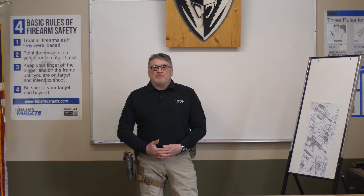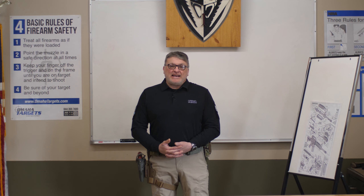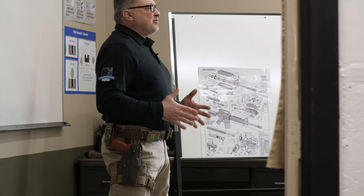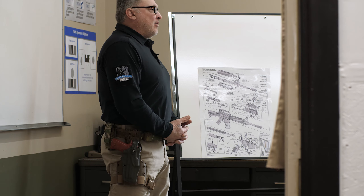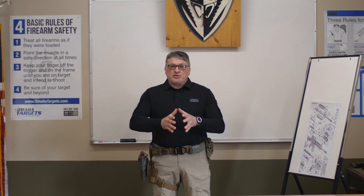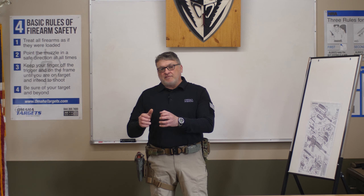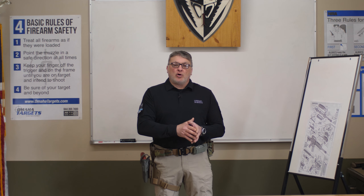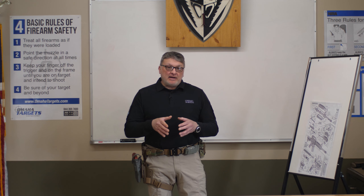This is where I actually give my classes. Today's lesson I'll be covering is how to present your firearm from the holster to a threat or a target. Basically it's three steps: drawing from the holster, presenting the firearm, and then re-holstering the weapon system.